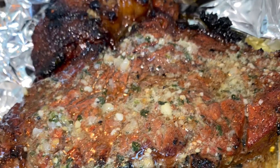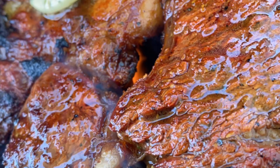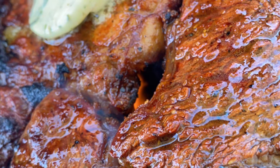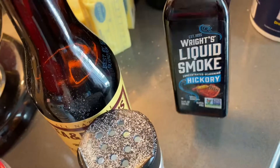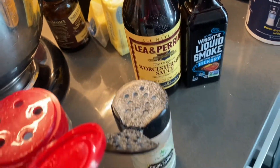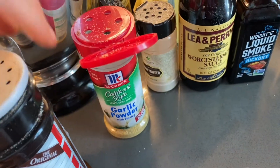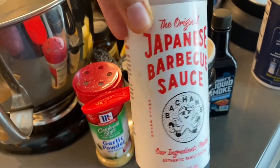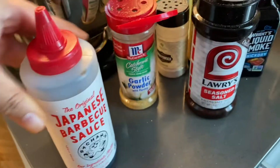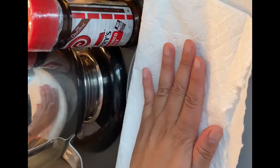Welcome back to my channel. Today's recipe is gonna be garlic butter ribeye steaks. First I'm gonna show you all the ingredients: liquid smoke, because I use a gas grill and have to improvise for that taste, garlic powder, onion powder, Worcestershire sauce, a Japanese barbecue sauce I found online which is really good, of course the Sazon has to be there, and some seasoning salt.